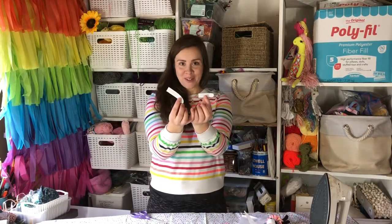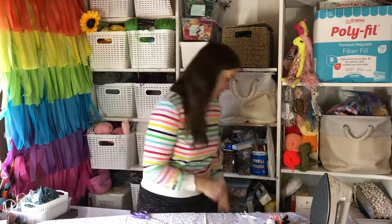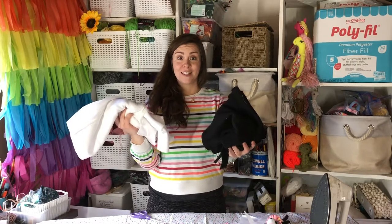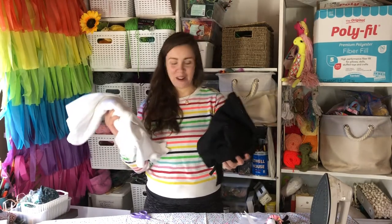Once you're done cutting your pattern pieces, it's time to grab your fleece. I picked white and black fleece because I'm making a white and black panda bear. Using pins and scissors, I'm going to cut out all the pattern pieces.